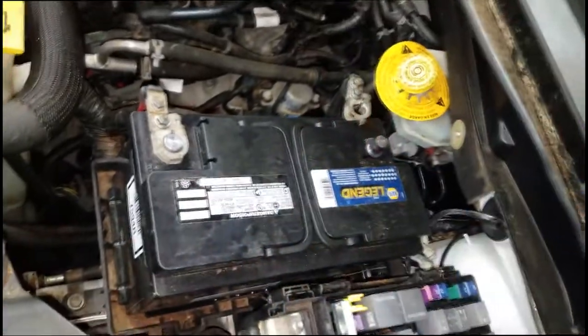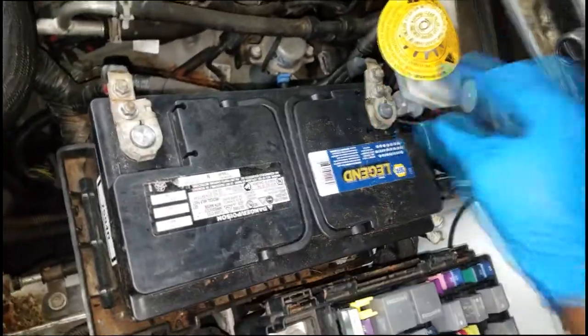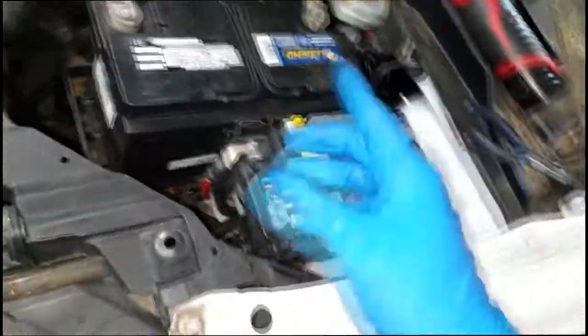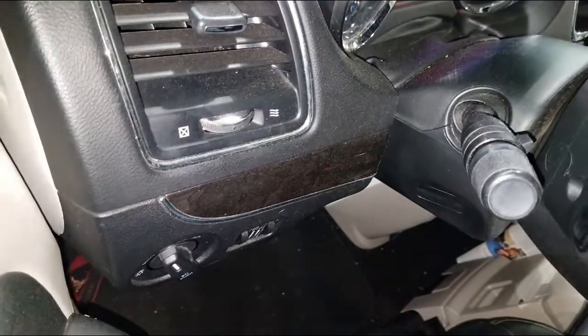Don't use an electric drill on these battery clamps. I didn't torque it down too tight — I just need a good connection to get my power back. We're going to the scan tool to see what was generated. I need to start the car to get a DRB read. And there it goes — it runs.